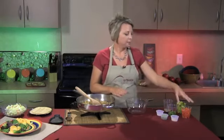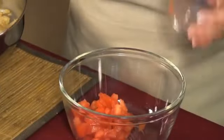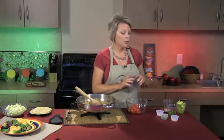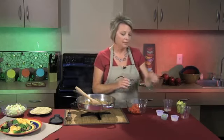We're going to start with one large tomato, which I've simply chopped up. You could use a large tomato, or if you have Roma tomatoes on hand, you could use those. The tomatoes are going to give it lots of lycopene, which is a great antioxidant for the body. To that, we're going to add approximately three teaspoons of cilantro.